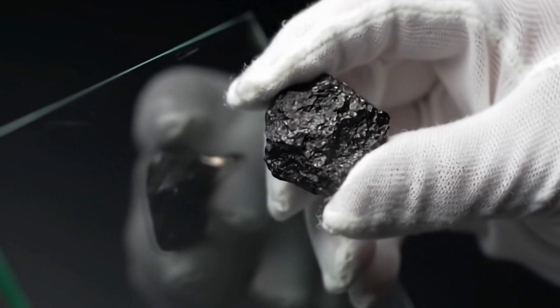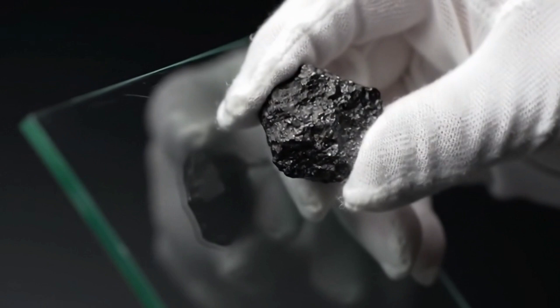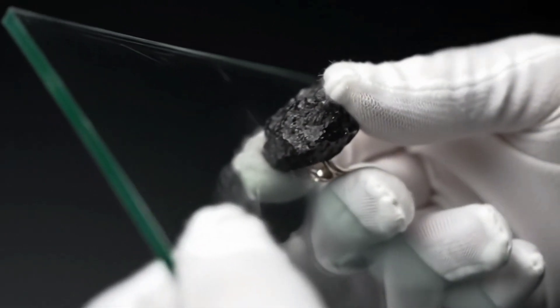The first method is the hardness test, as diamond is the hardest natural mineral on earth. Try scratching a piece of glass. If the diamond can scratch the glass easily, it's a strong indicator that it's real, but be careful not to use valuable items.